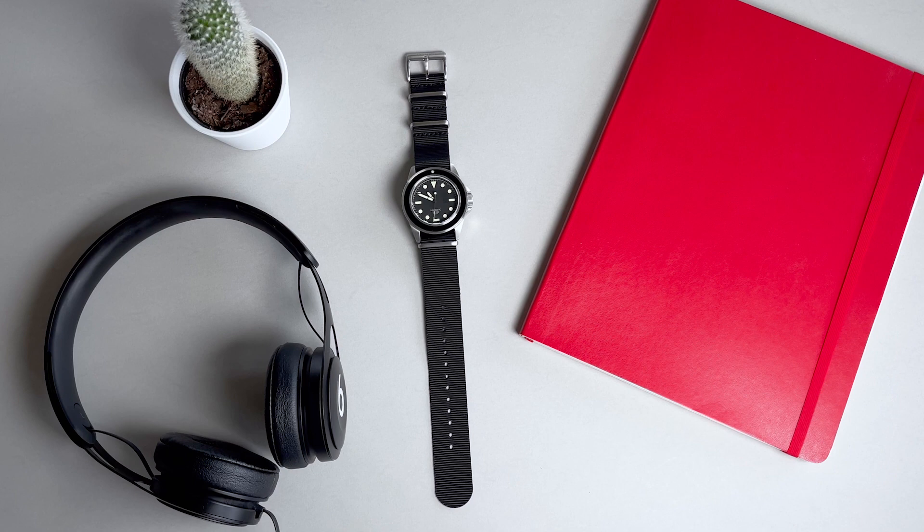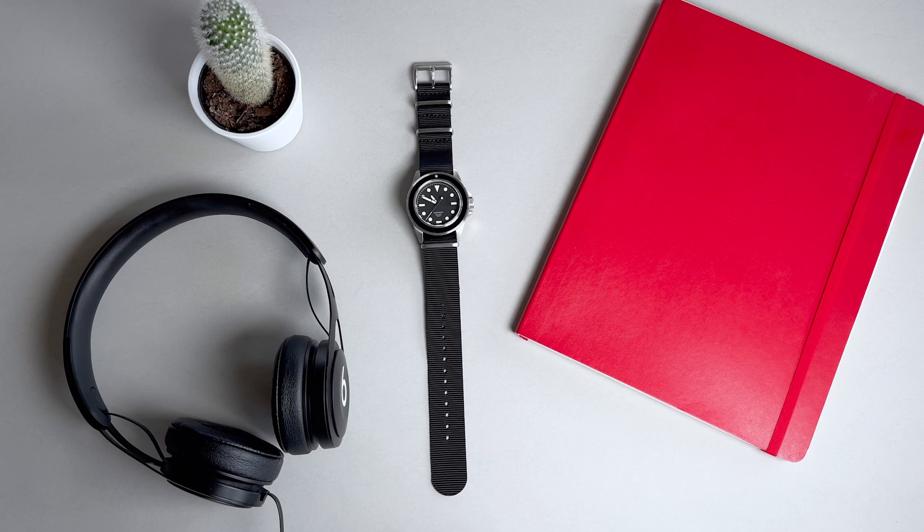When I look for a microbrand watch, I'm primarily interested in the design language. Microbrands are positioned to push watch design into new directions, and those that are successful take full advantage of that.